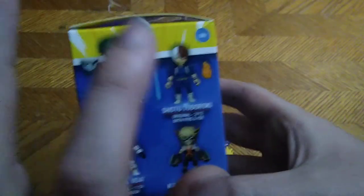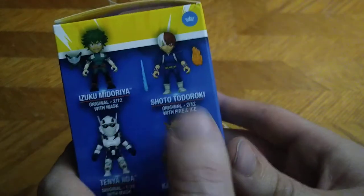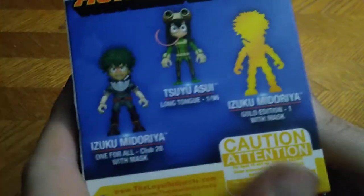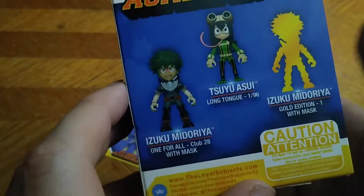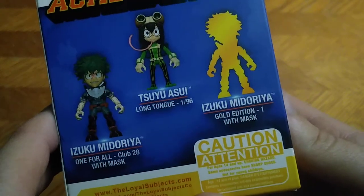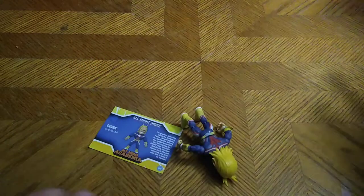First, we're going to look at the packaging. It's the same box artwork for the UA High School, and the same on the other boxes with the figures I don't have. I've got Todoroki. I don't have Ingenium or Midoriya, and I don't have Bakugo yet. I don't have this Midoriya or the Golden version — Golden Edition one. I do have these three now, but I don't have Ida without his helmet. That's all there is to say for the packaging.